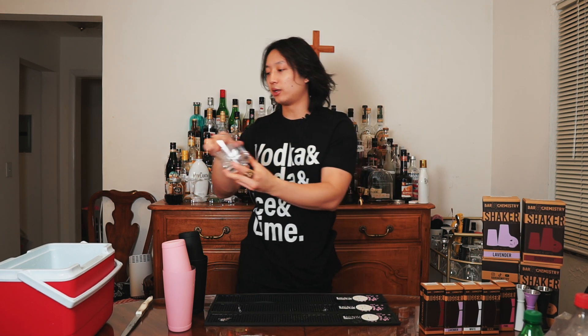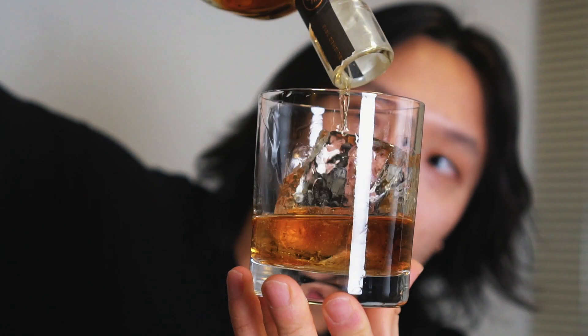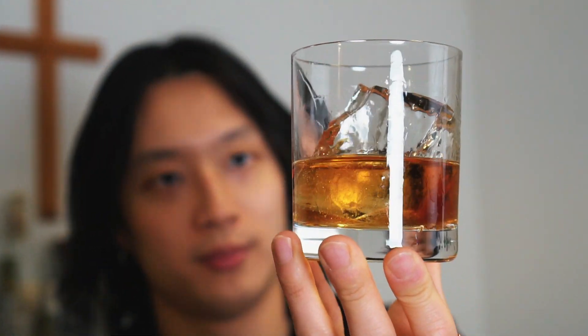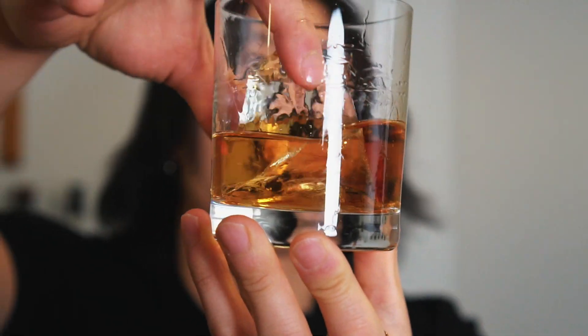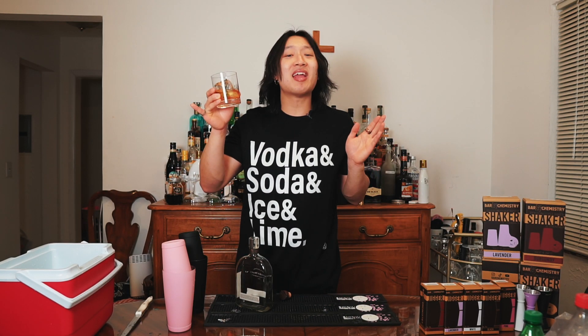Let me show you what it looks like with some whiskey in it. Man, look at that. That is so beautiful. Tell me you don't think that just looks like a beautiful piece of crystal sitting in some bourbon. It even smells better. It even tastes better — it tastes like I'm drinking bourbon that was made with water off of the Arctic glaciers.